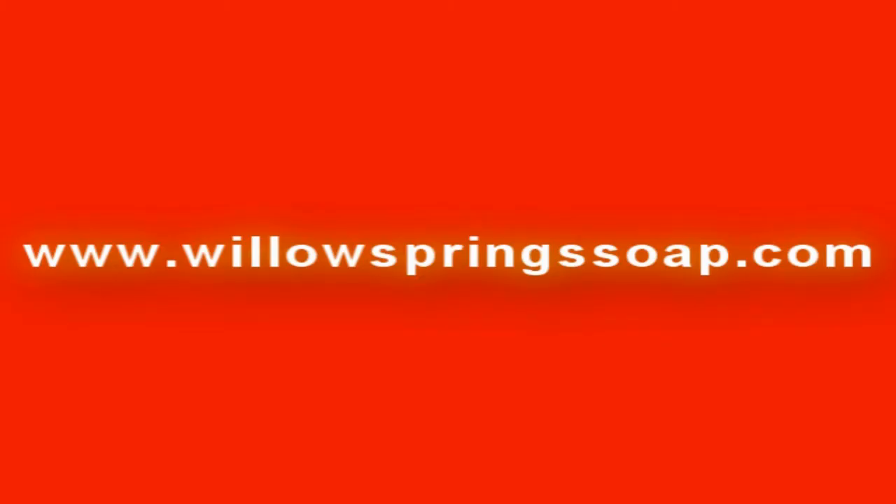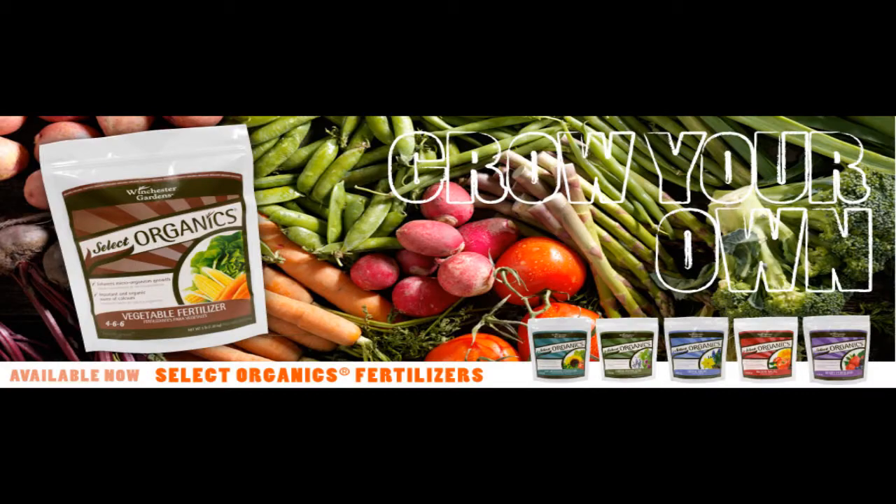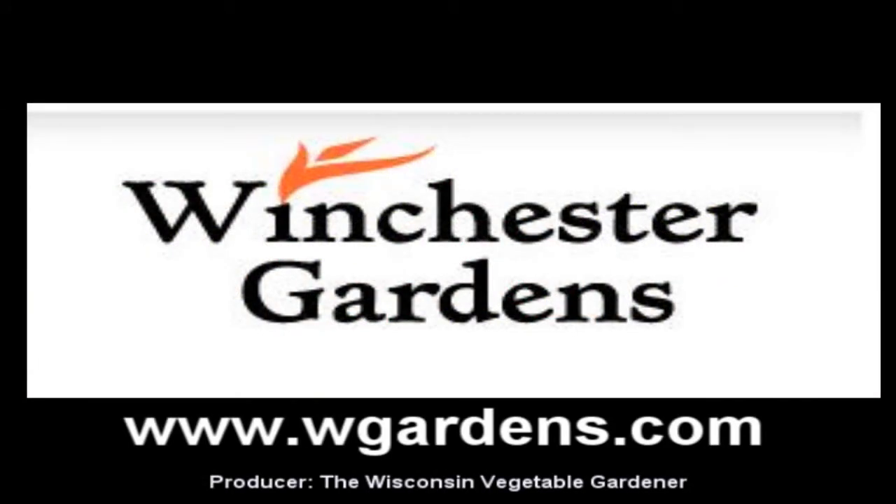And by WillowSpringsSoap.com — handmade soaps with simple recognizable ingredients, making soaps using the cold kettle process while using traditional methods. WillowSpringsSoap.com. Winchester Gardens, with their line of new 100% all organic fertilizer for the home gardener — visit Winchester Gardens at WGardens.com for a store near you.